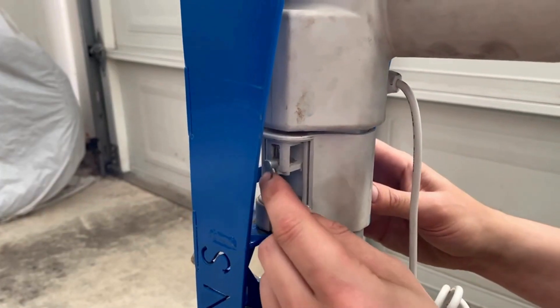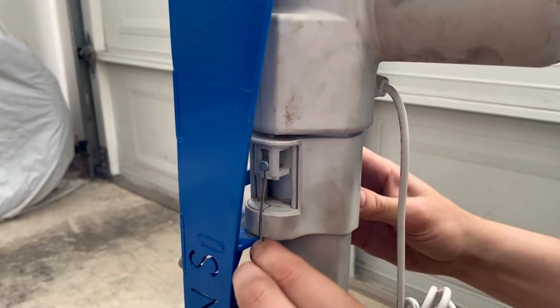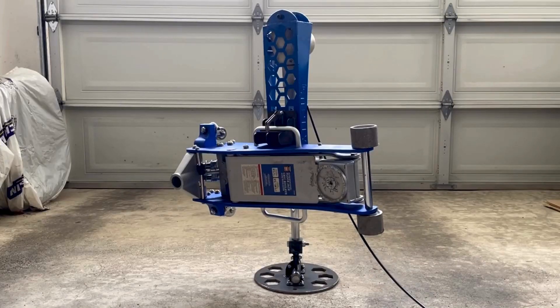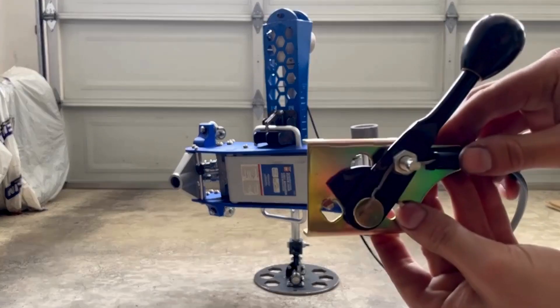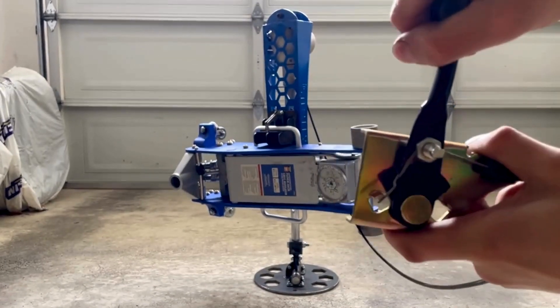The installation of the AC32 is quick and easy, as demonstrated in the video. For the quick-release to function, a minimum of 70 pounds needs to be applied to the actuator, so here I have attached a floor jack to apply force. Note that there is no power supplied to the actuator for the quick-release mechanism to work.